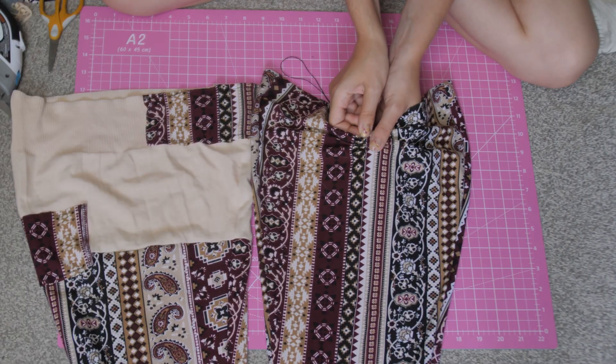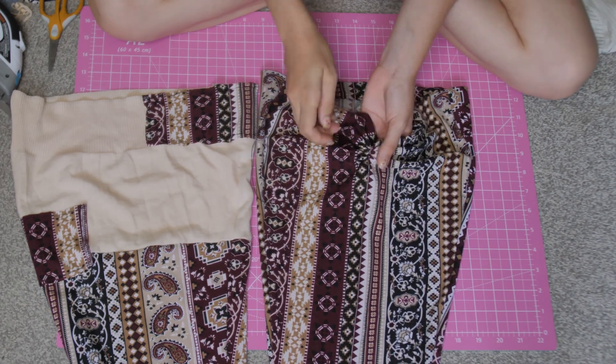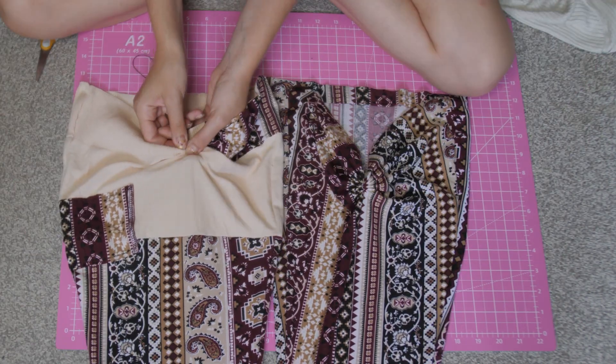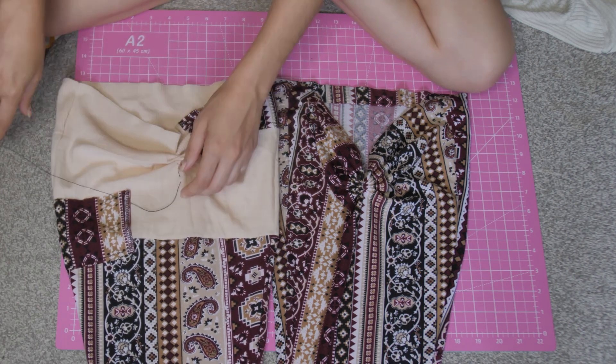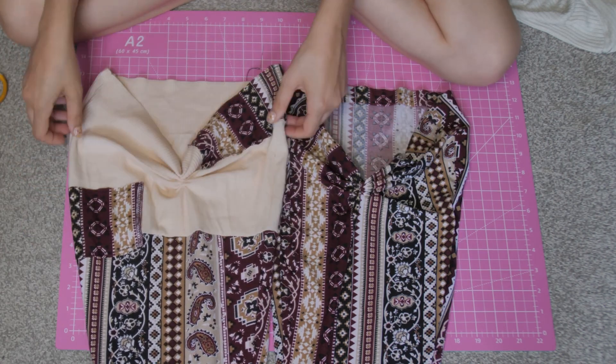I was also thinking — wouldn't it be cool if I add a scrunch? In order to do that, all I did was put my fabric in and out, in and out of the thread and just pulled it, and it created this really cute scrunch design on the bottom. I'm really vibing with it.